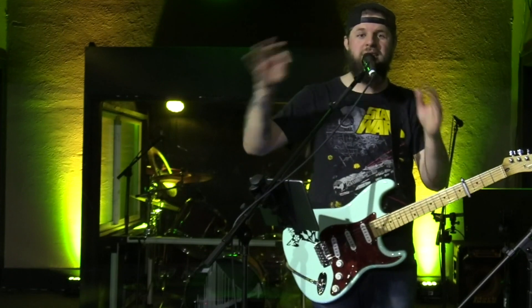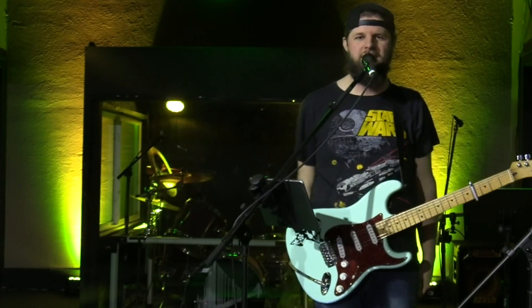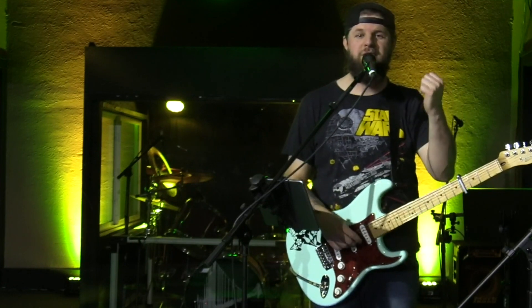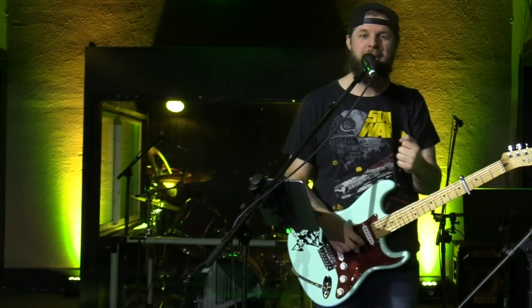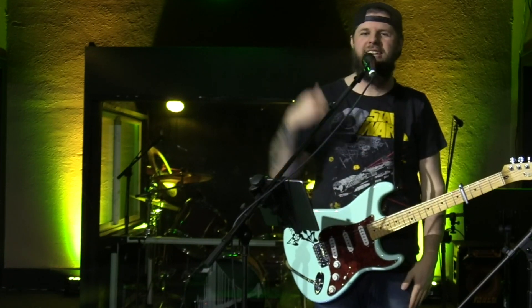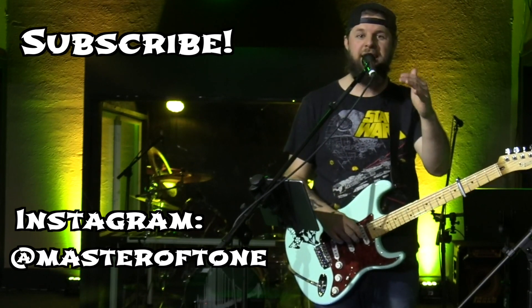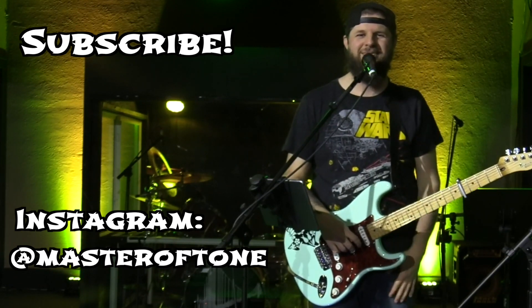And that's pretty much it. I hope you enjoyed this video of the Vox AC-15 and my pedals and how I use them together on a Sunday morning. Thanks so much for watching. Thanks for subscribing — I hope to get more of these done soon. If you haven't subscribed yet, please subscribe, and follow me on Instagram at Master of Tone. Thanks for watching.